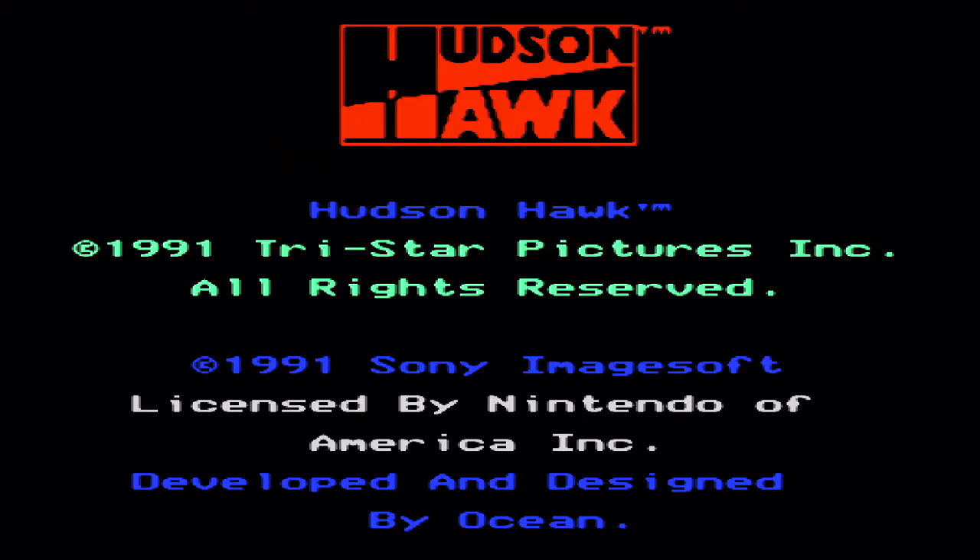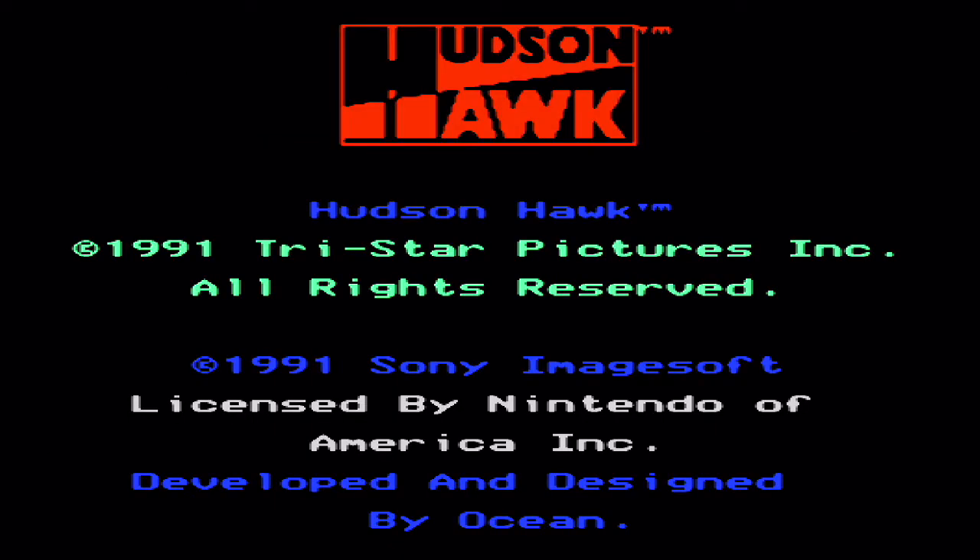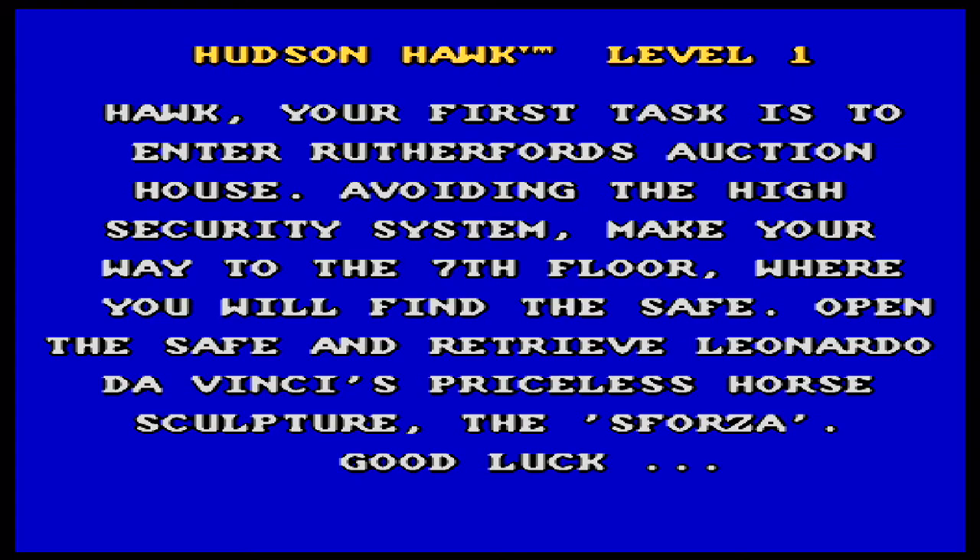Hudson Hawk was released for the NES in 1991 by Special Effects. It was also available on a number of other platforms such as the Amiga and Commodore 64. It's based on the movie of the same name which starred Bruce Willis as a singing cat burglar.